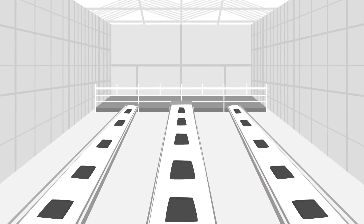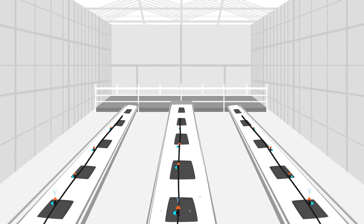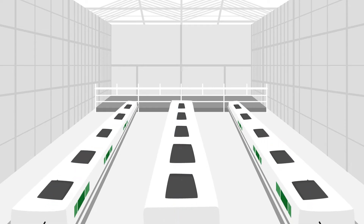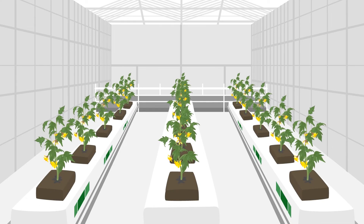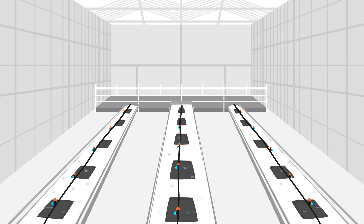Grow bags will be tailor-made with pre-drilled plant, dripper and drain holes. Add water and soon the grow bags will be ready for cultivation. Plants root extra fast and grow easily. The core characteristics lead to higher yields and the grow bags are easy to re-water.